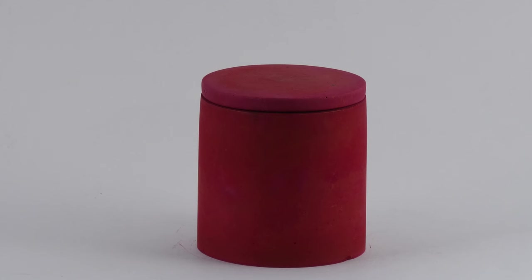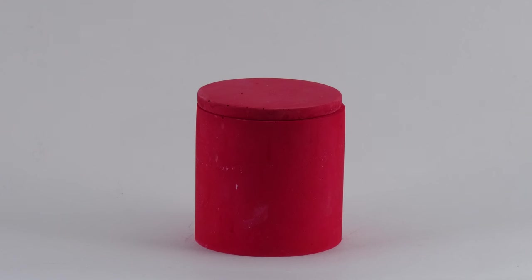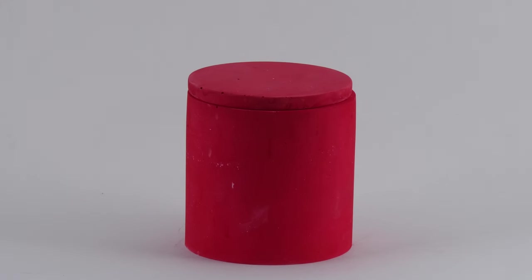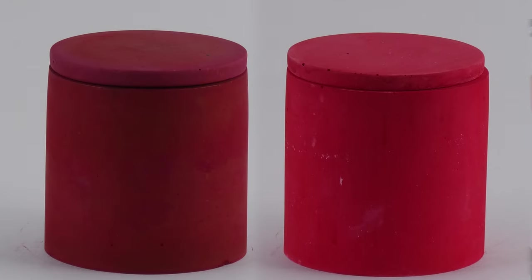Here is my awesome concrete candle jar — it looks like a deep blood red. This deep red is simply breathtaking. I also did the same thing with a hydrostone candle jar, and here it is. This too came out awesome, but it looks quite different — it looks like a fire engine red, or a Christmas red. Here they are side by side. Love how they both came out.